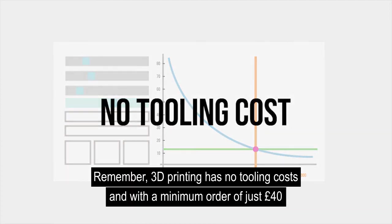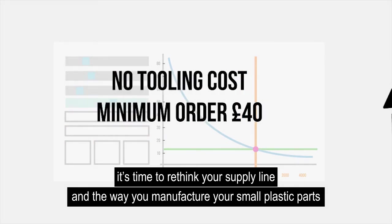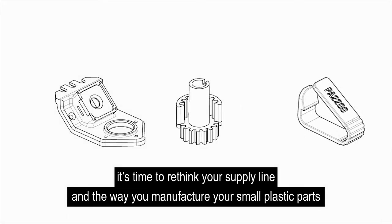Remember, 3D printing has no tooling costs and with a minimum order of just £40, it's time to rethink your supply line and the way you manufacture your small plastic parts.